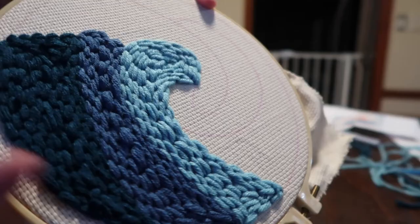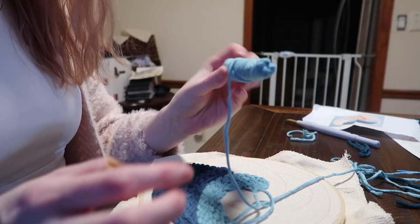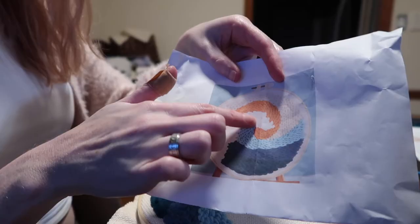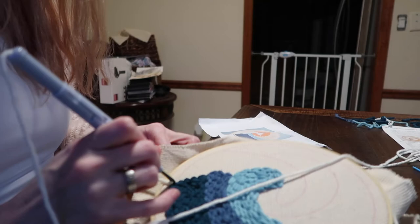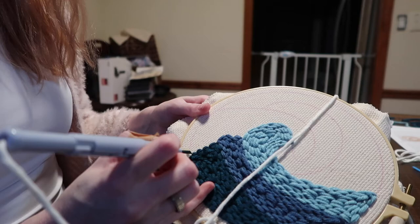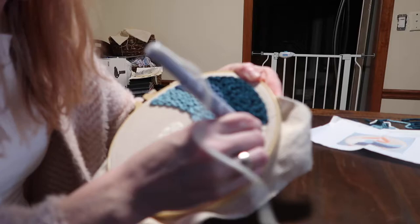So far I'm really enjoying this kit. I'm definitely going to have to go back and order some more to try out. Next up, I'm going to be doing the white piece, which is more of the crest of the wave.